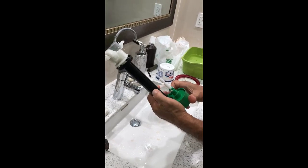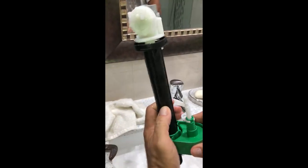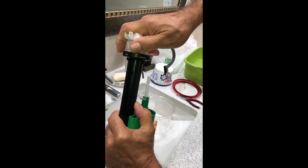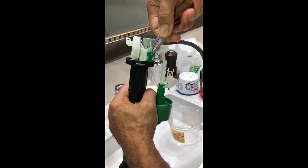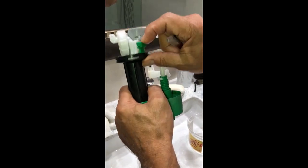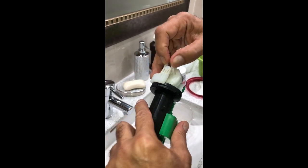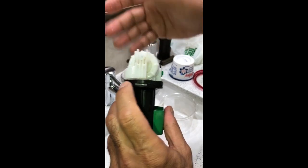Now we have to put all these parts back together. Make sure it's facing this direction, so this goes back in place. Pull it down and then turn clockwise — that's it. Now we have to put the blocker back in place: pull it down and it clicks, so it's there. Now connect this back — that's it. This part goes back in place as well, squeeze it a little bit, not much, and it's back in place.